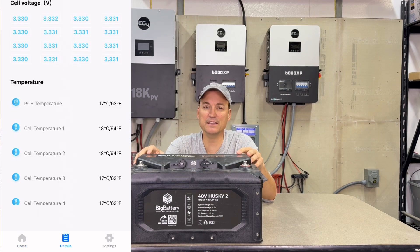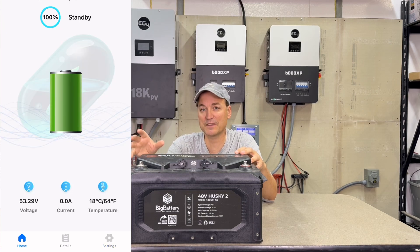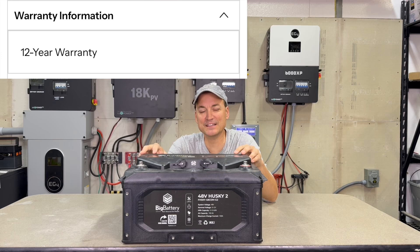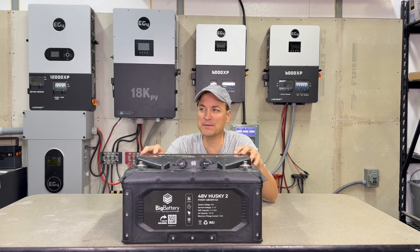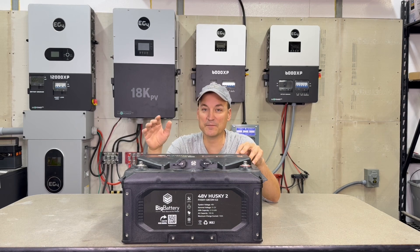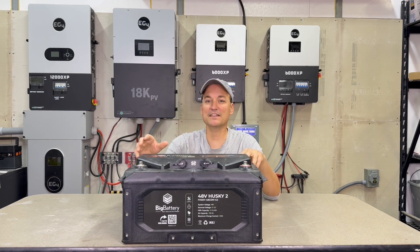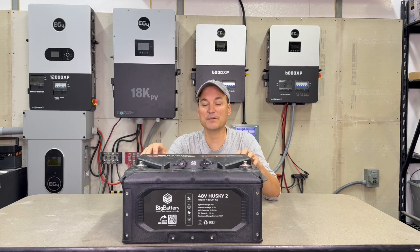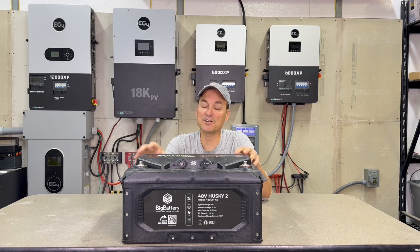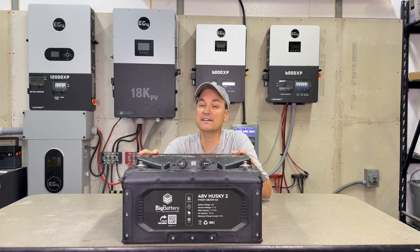The Bluetooth app is good — gives you the info you need. It's not anything special, but as long as it gives me cell voltage and state of charge, I'm fine. On to the warranty: they have a 12-year warranty. I initially said 13 in the video but it is 12 — not sure how I mixed that up. The company has been around a long while, and that's a big thing. When it comes to price, it's not just the quality of the item; it's whether or not you think they'll actually honor that warranty. Companies like Big Battery and Signature Solar — I don't really have a doubt they'll be around.